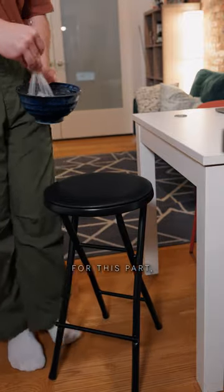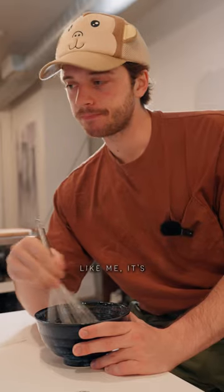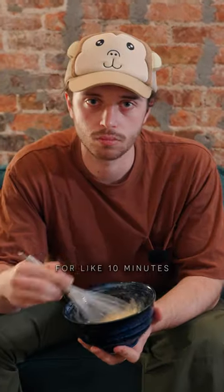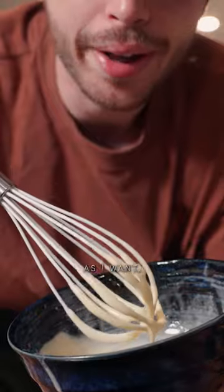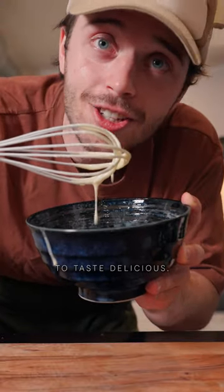You might want to strap in for this part, because if you don't have a stand mixer like me, it's going to take a long time to mix by hand. Even though I went sicko mode for about 10 minutes on this egg mixture, it's not nearly as frothy as I want — but that's fine, because it's still going to taste delicious.